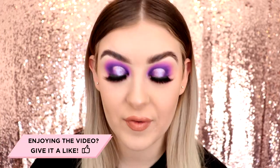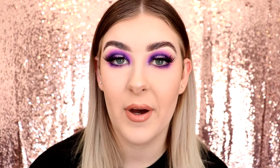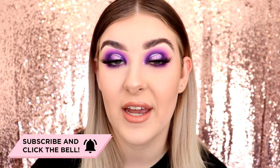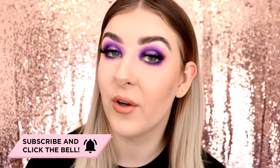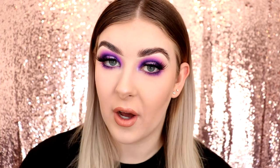Let me know what you guys think of this look down below and if you're going to try it out for yourself. If you liked the video please give it a thumbs up — it helps me out a lot — and if you really liked it, hit the subscribe button and turn on post notifications so you never miss a video. For more looks check out my Instagram at makeupwithalex — all my social links are linked down below. Let me know if you want to see more tutorials focusing on eye looks. If you want to see another variation of a halo eye, check out the video on the card up here for a spotlight eye look tutorial. Thank you guys so much for watching and I hope to see you in the next one. Bye!